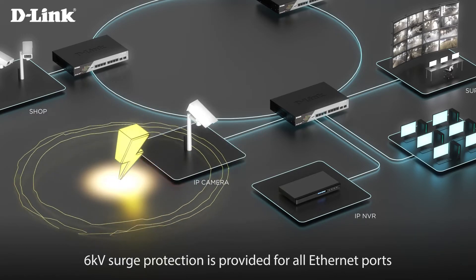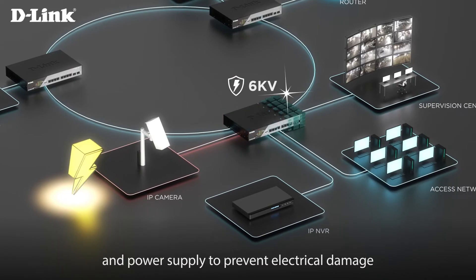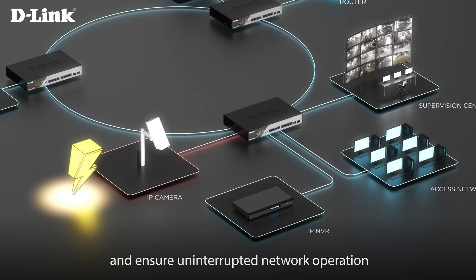6KV surge protection is provided for all Ethernet ports and power supply to prevent electrical damage and ensure uninterrupted network operation.